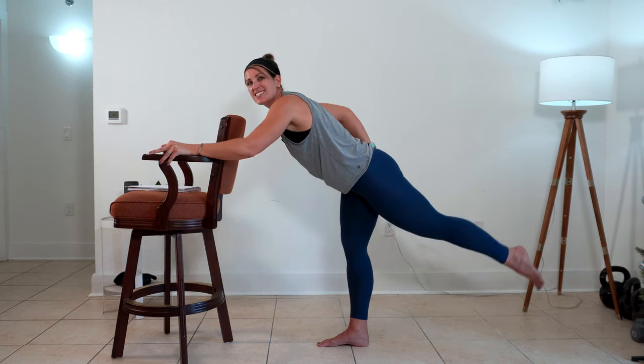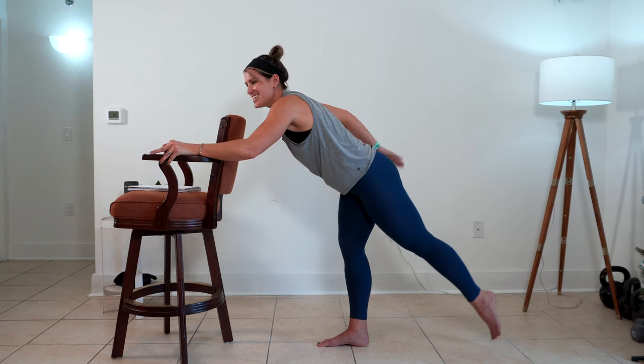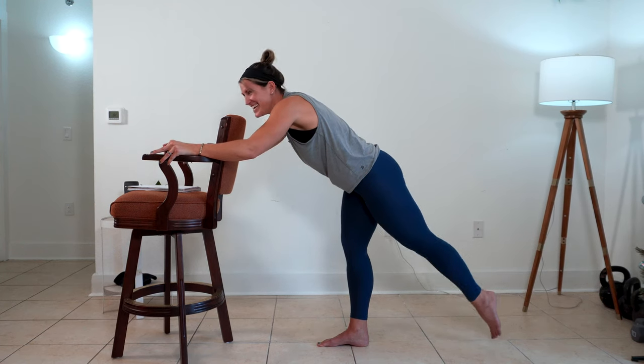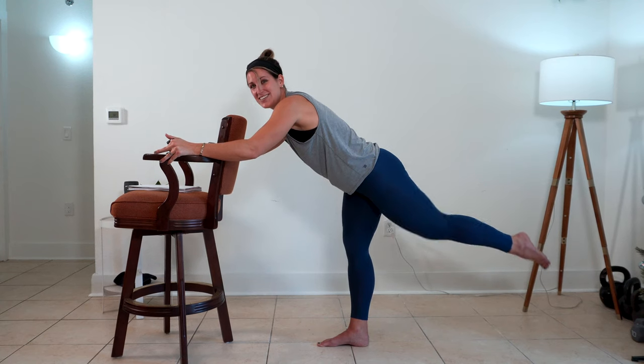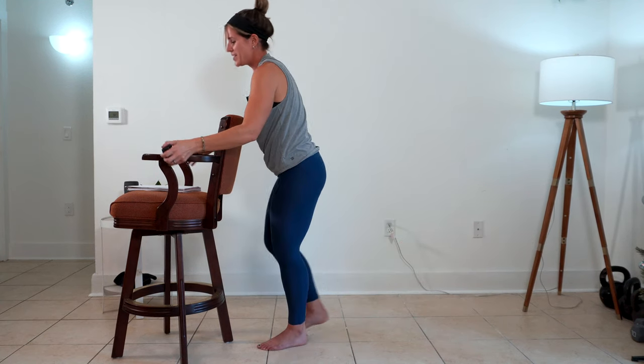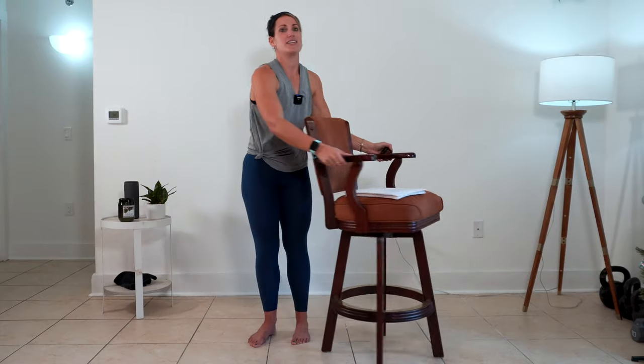We've got about 10 more seconds. Now that fire is on the other side right here. Smack it out. Hold it up. Three, two, and one. Beautiful. I'm going to switch my stool again so my left leg can support.